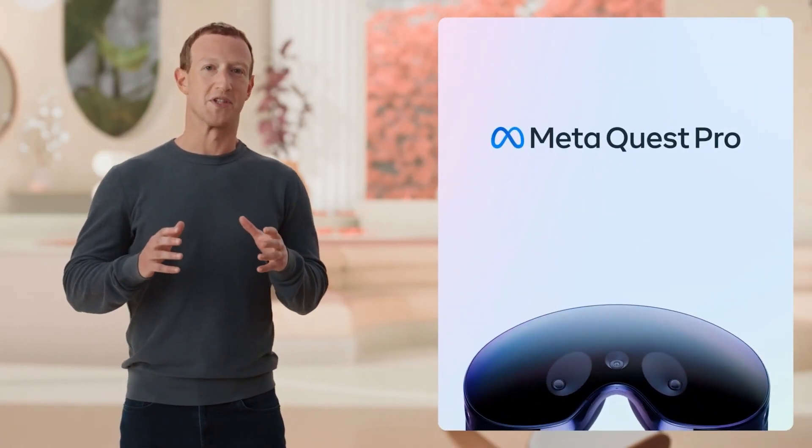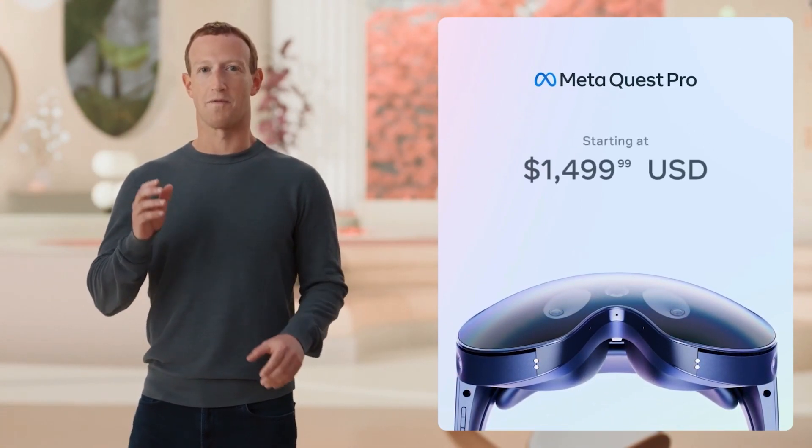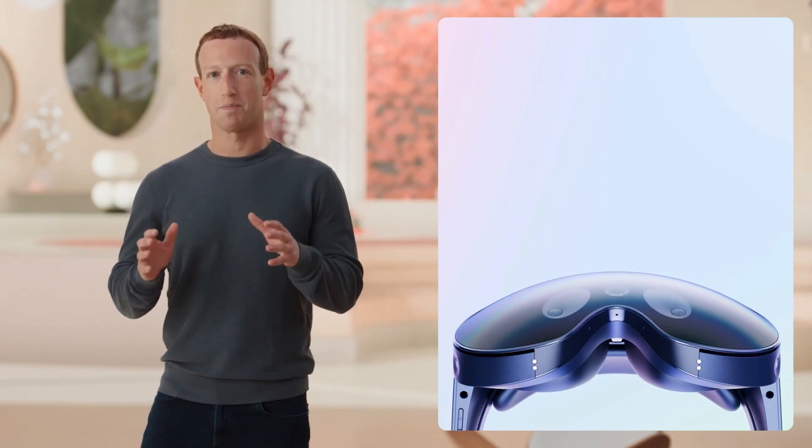We're really excited to get this into your hands. It's available for pre-order starting today for $1,499, and it ships on October 25th.